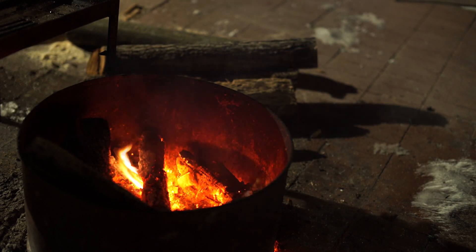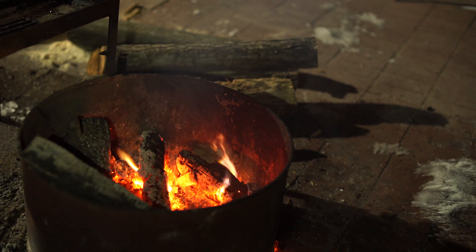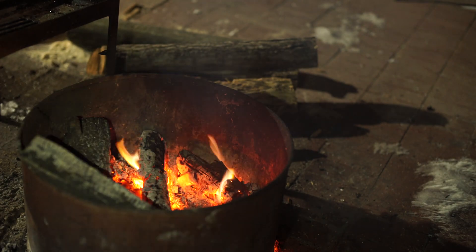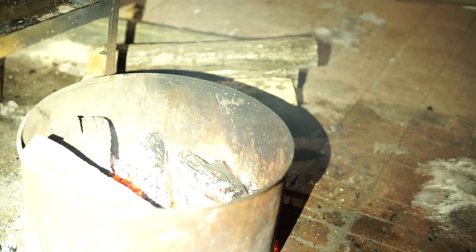I'm going to shine this at the fire pit — I'm about seven or eight feet away. Here's the low mode, medium mode, higher mode, and then the highest mode — it just floods it right out. Look at that.